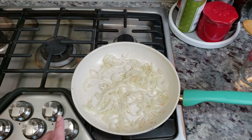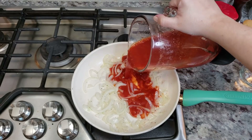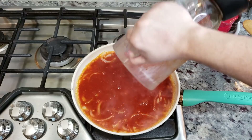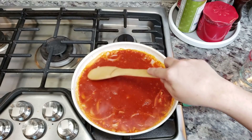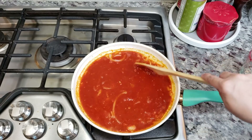Now that the onions are sautéed, I am going to add the puree. Now I'm just going to gently simmer and let it reduce for over 10 to 15 minutes.